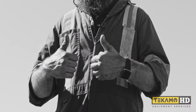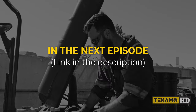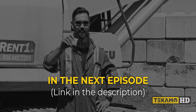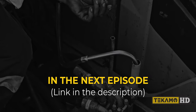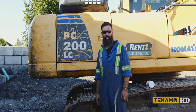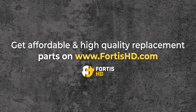That's it for this episode. In the next one, you'll see Sean change the hydraulic filters, the foam breather filter, as well as refill the swing gearbox oil. I'm Sean and I fix things — if you want to learn how to fix too, like, comment and subscribe. If you'd like any information about filters or lubricants used in our videos, visit FortisHD.com.